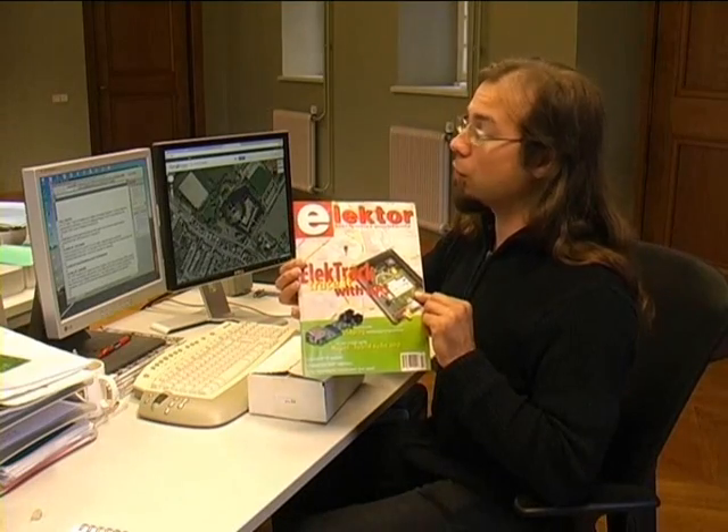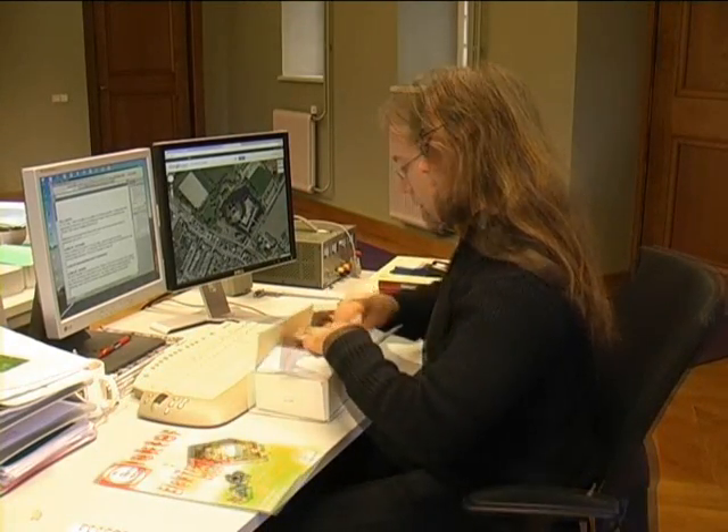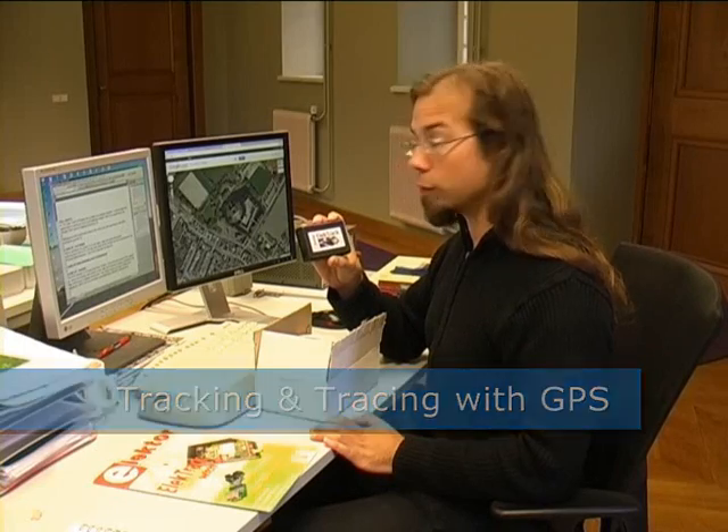Hi, I'm Thijs. I work at Elektor as an editor and design engineer, and I'd like to take this opportunity to introduce you to our ELECTRAC, published in our Elektor Electronics issue of October 2007. ELECTRAC is a drag and trace device with which you can experiment with GPS tracking for yourself.